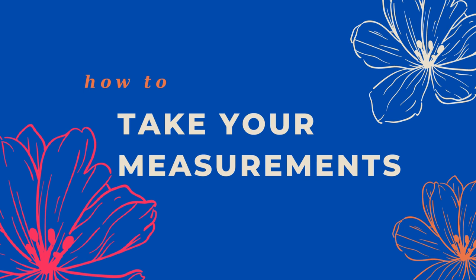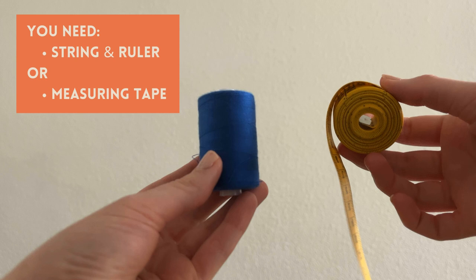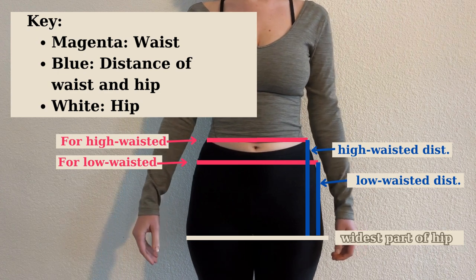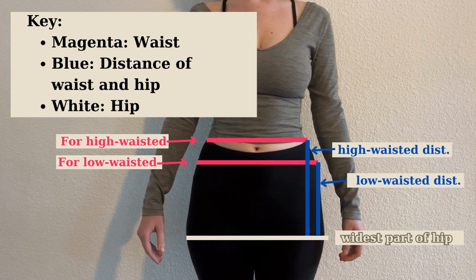Hey guys, this video is going to show you how to take your own measurements. You're going to need some type of string and a ruler to measure the string against, or a measuring tape. The measurements I need from you are the waist, the hip, and the distance between the two.